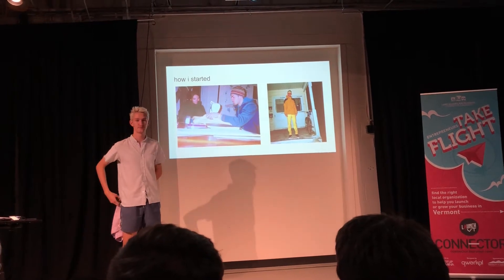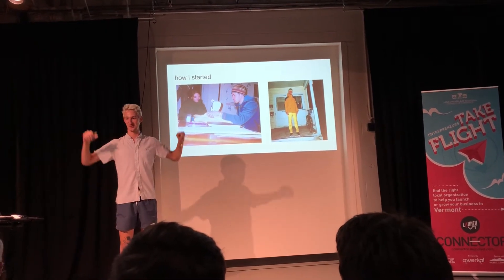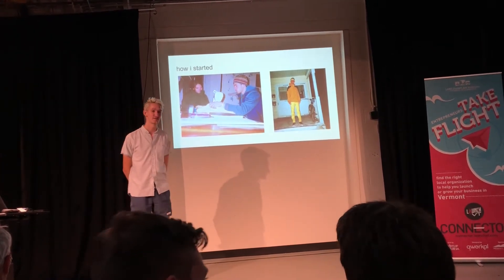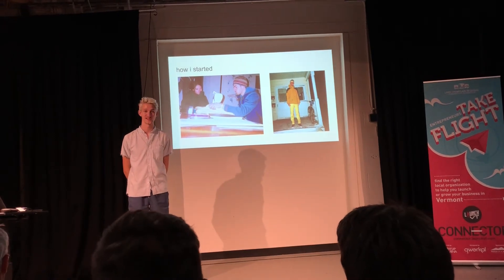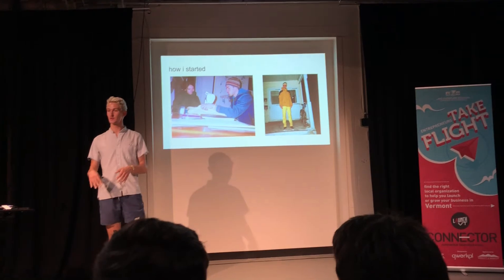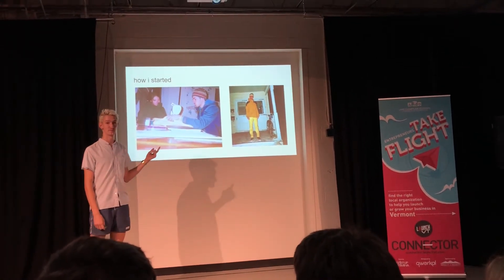So, how I started. I have a really weird body type, as you can see — it's really long and lanky. So, like a year and a half ago, I had my sister send me her old sewing machine so I could start tailoring my clothes. I taught myself how to sew. That was going really well, so my roommates and I started making clothes from scratch.